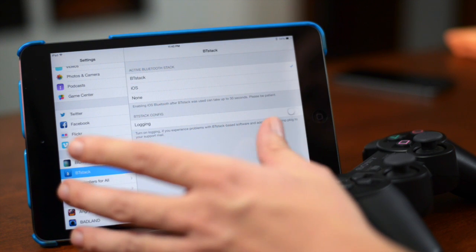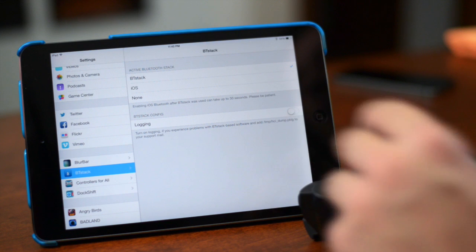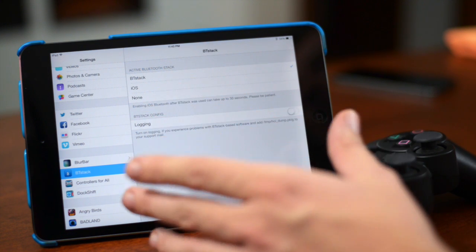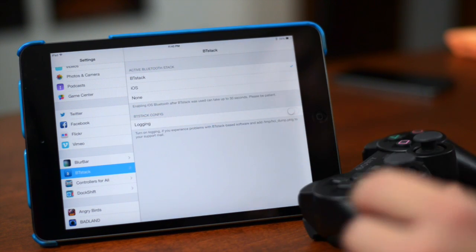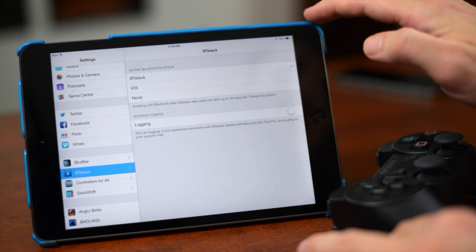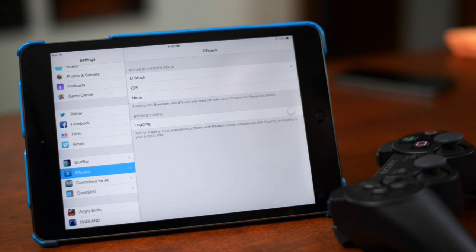Before I get into those two sections, I'm gonna show you how to pair your PS3 controller to your iOS device. You will have to do that on your computer with a little program called SixPair. Before we jump on the computer, make sure you plug in both your PS3 controller and your iOS device via USB, and then we can go ahead and jump onto the computer.